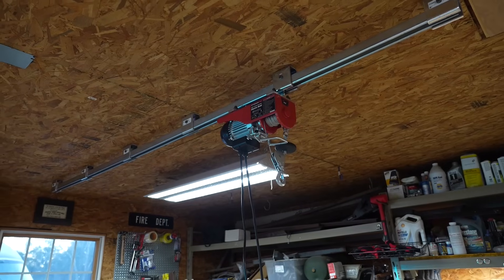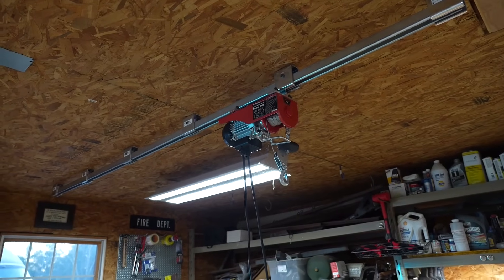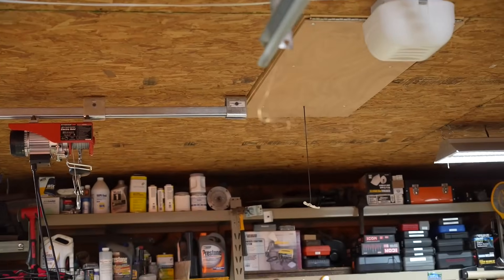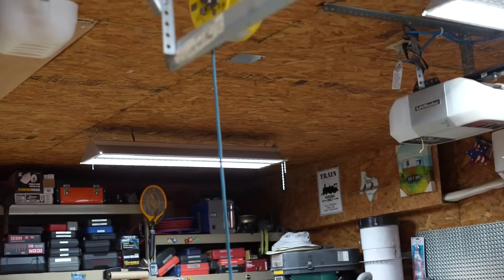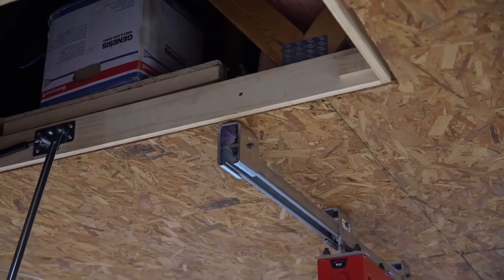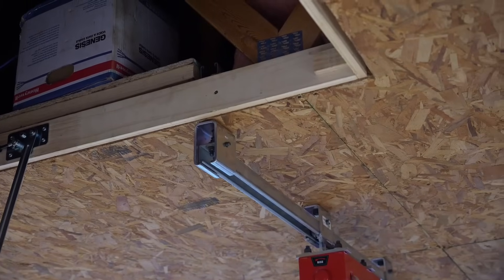Not very long ago, I built this track-mounted ceiling hoist in my shop and it has proven to be extremely useful. The shop is about 25 feet wide and I only used one track above the bay that I thought I would use it most. I stopped right here at the attic entrance and the other bay does not have any more track. If you haven't seen that video, I really encourage you to take a look at it and watch it all the way through, so you can see what I was thinking when I mounted this hoist.